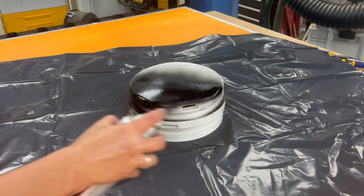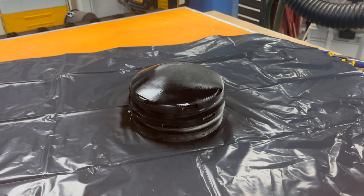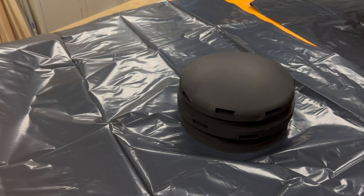I'm spraying it with a matte black filler primer and letting this dry completely for 24 hours before going in with the metallic color that's going to be the finished color.